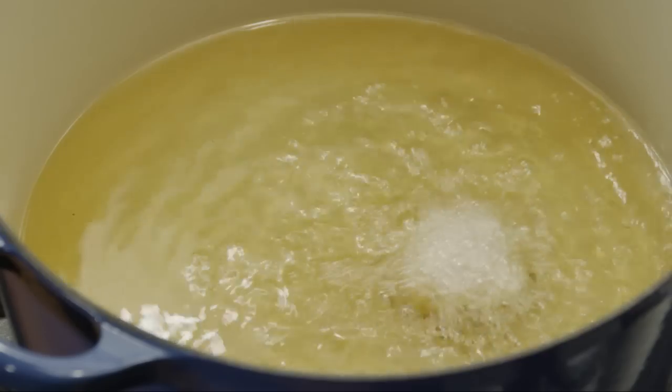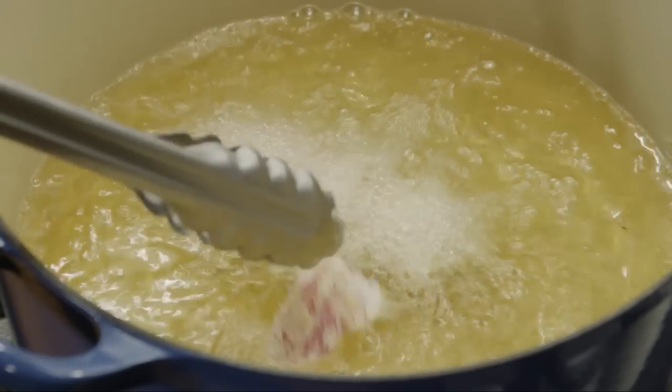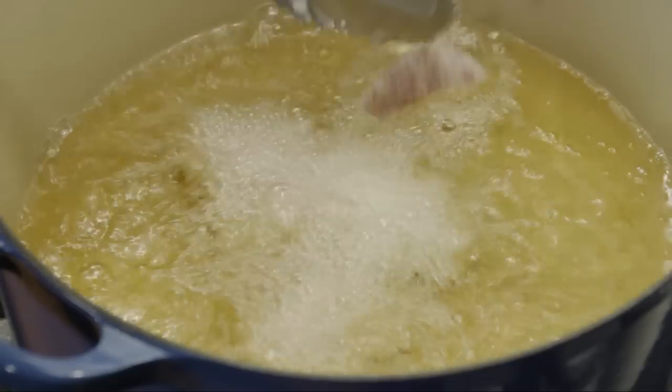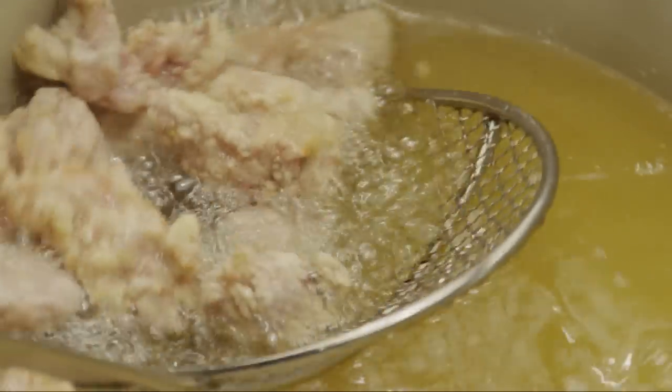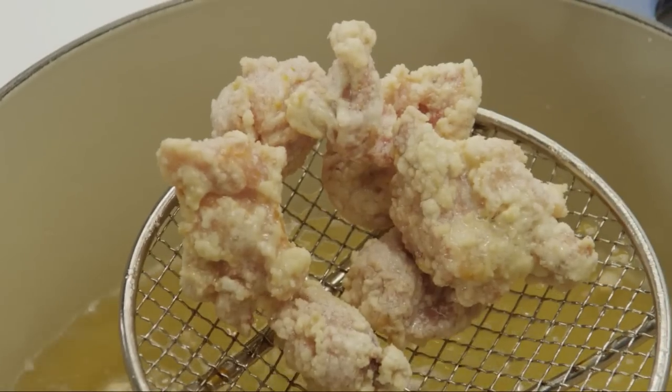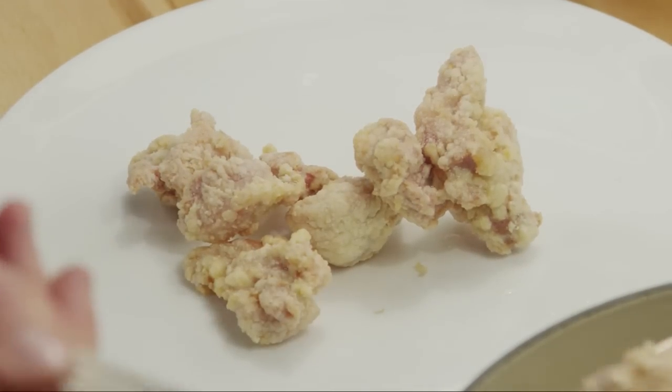Working in batches, carefully add the chicken cubes to the hot oil one by one. Cook them until they turn golden brown and begin to float — this will take about three minutes. We don't need to cook the chicken all the way through at this point, as it will continue to cook later on. Remove the browned chicken and allow it to cool while you add another batch to the hot oil.